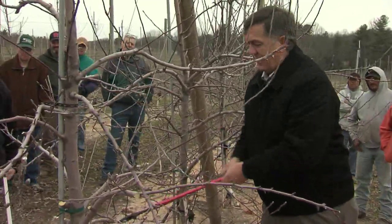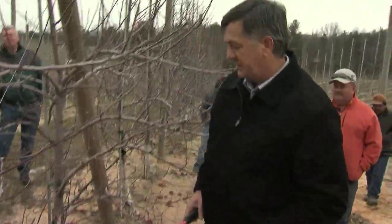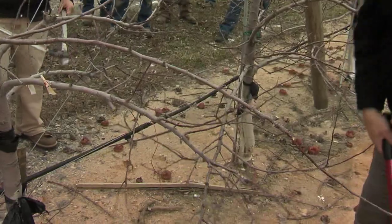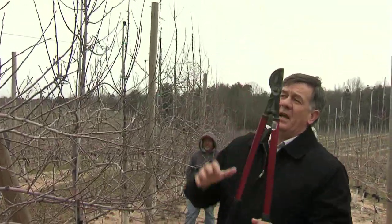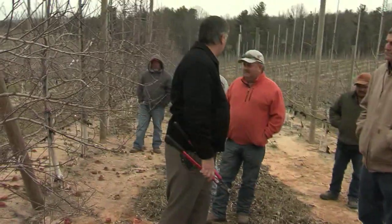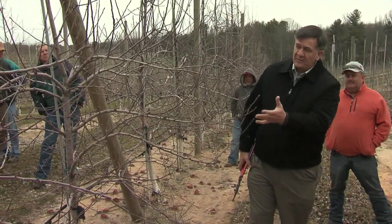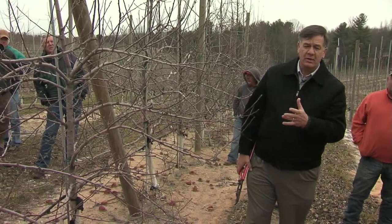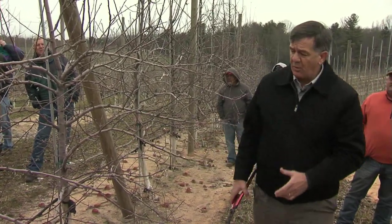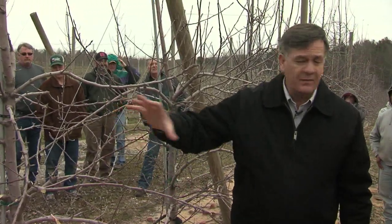We just have one left here in the middle of the tree - take off the two on your side. Nothing in the top, just leave it. We have now opened this up. It's a pretty thick tree. Gold Rush is not a red variety so we don't have to have a lot of color on it. If this was a red variety, this would be critical, but on a yellow-green variety, not so critical. Still, it is important to try to reduce the number of buds but still leave enough.